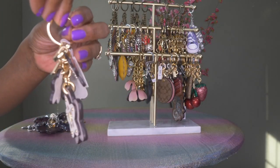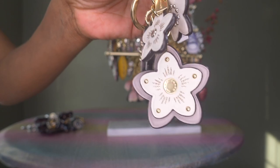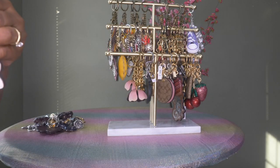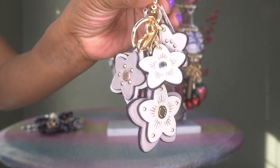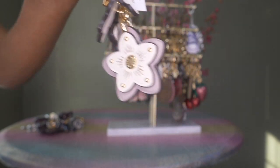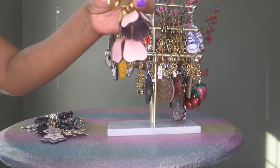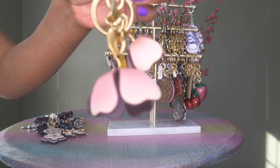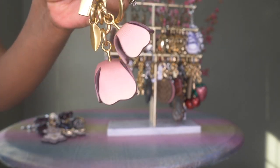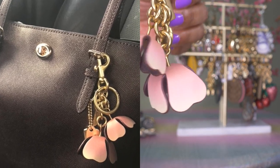I'll share that I don't pay full price for these charms — oftentimes they're upwards of a hundred dollars and I just can't see paying that for a bag charm when I'd rather spend it on a bag. So I usually get these at the outlet, either online or directly in the outlet store. This one is also Coach flowers in gold hardware — I have a bag in a dark burgundy color and this charm just looks gorgeous on that bag.